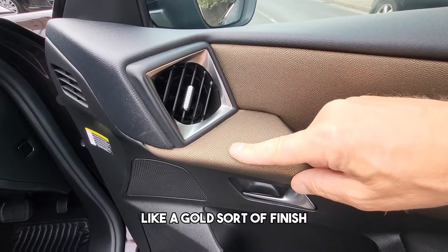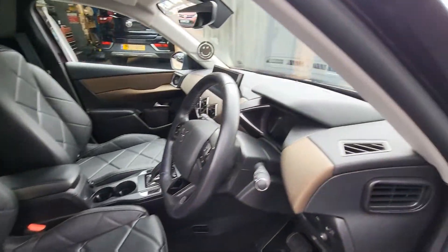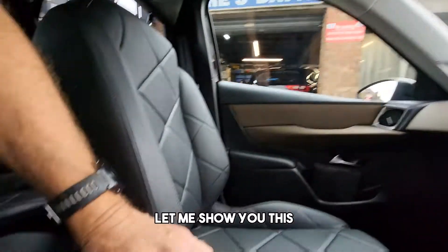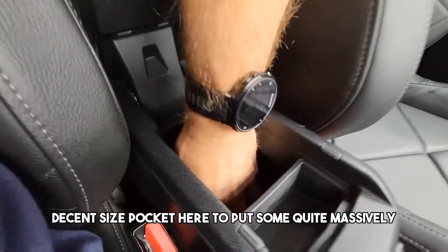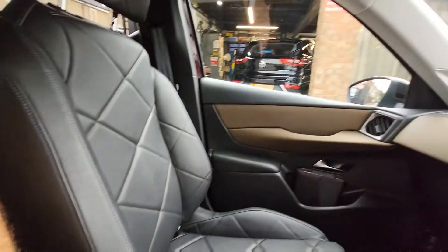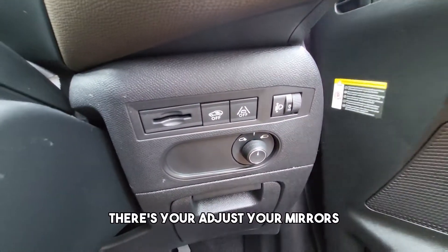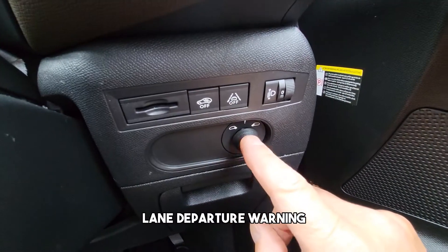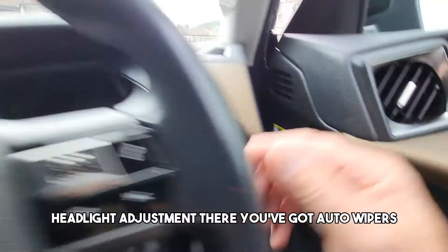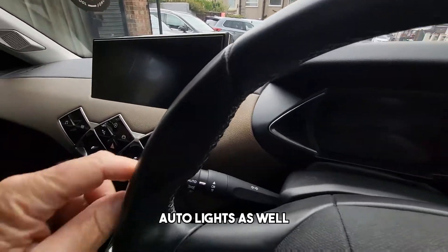There's a nice gold-look finish and height adjustable driver's seat. Inside the vehicle there's a USB port and a power outlet. There's a decent size pocket here — it's quite deep. You can adjust the mirrors, turn the parking alarm sensor off, and there's lane departure warning. That's how you adjust your mirrors, and there's headlight adjustment there too.